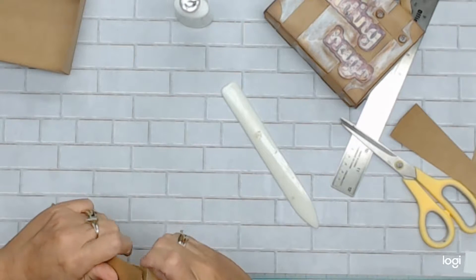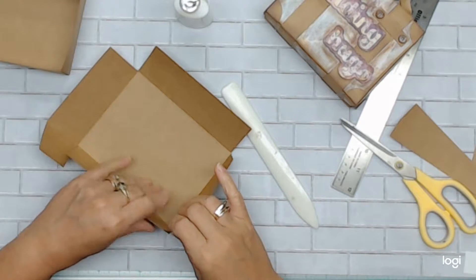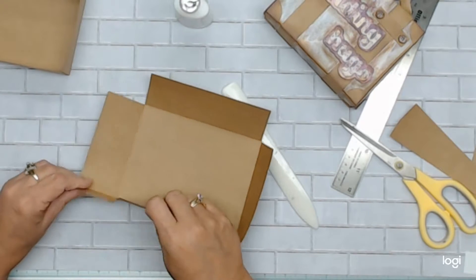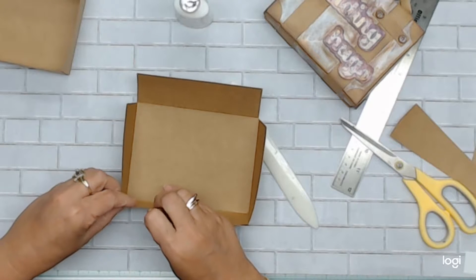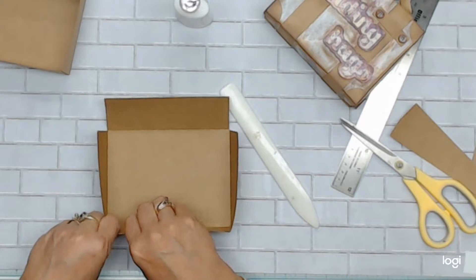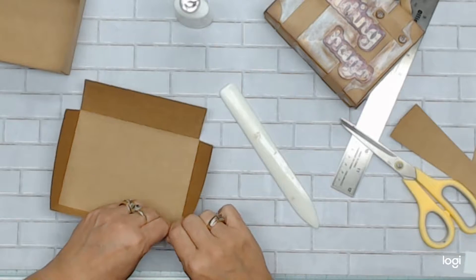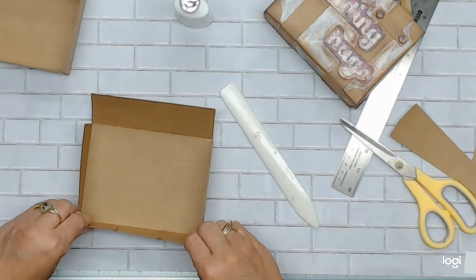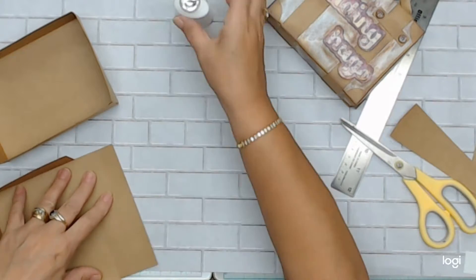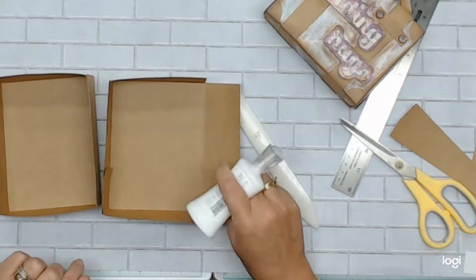Some of you may be wondering, if you're making the top the same size how is it able to close? You don't have to make it a whole size bigger and it does close. If some of you add an eighth of an inch you'll be fine, but I wouldn't. So you have two pieces and here's how I'm going to assemble this box.